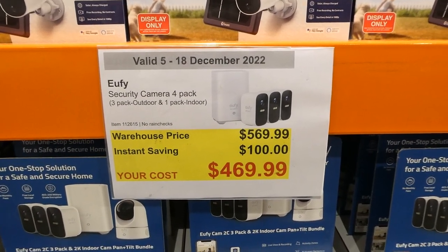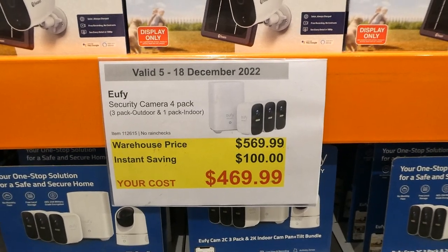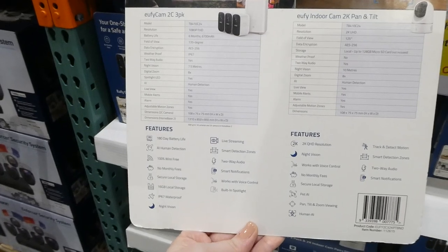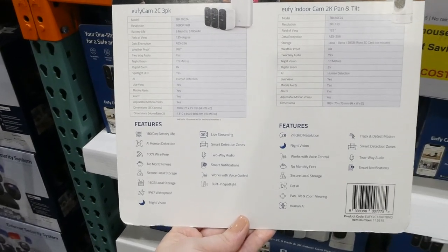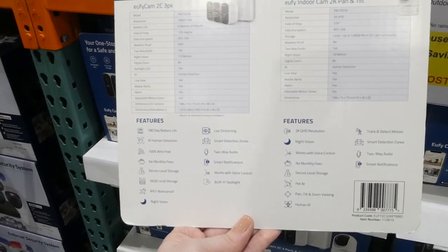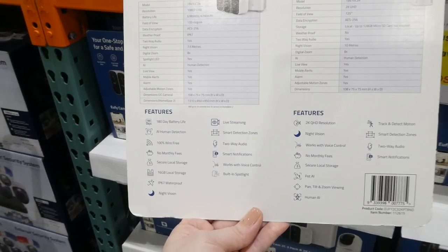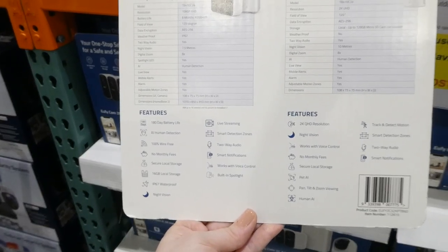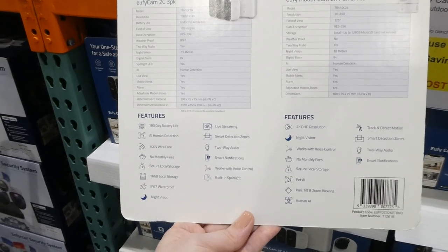Ufi security camera four-pack: there's a three-pack of outdoor cameras and one indoor camera, a hundred dollars off down to four hundred and seventy dollars. The outdoor ones have a 180-day battery life, AI human detection, are 100% wire-free with no monthly fees, 16 gigabytes of secure local storage, are waterproof, have night vision, live streaming, smart detection zones, two-way audio, smart notifications, voice control, and a built-in spotlight.